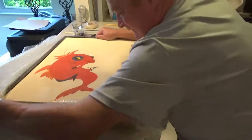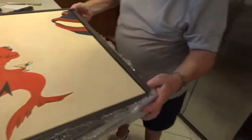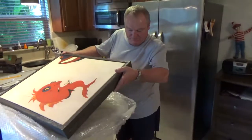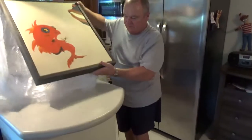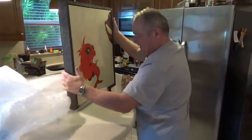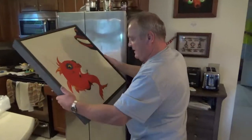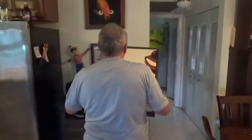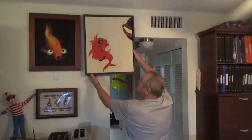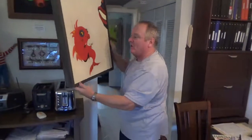It looks awesome. You did a great job packaging it. Now we've got the antique frame — Paint Your Life. My attraction with fishing, this will be a nice addition. We'll put it right up next to this one. Looks like I'm going to need a bigger wall, but I got an idea of where to put it. I'll put it right over there on that wall.